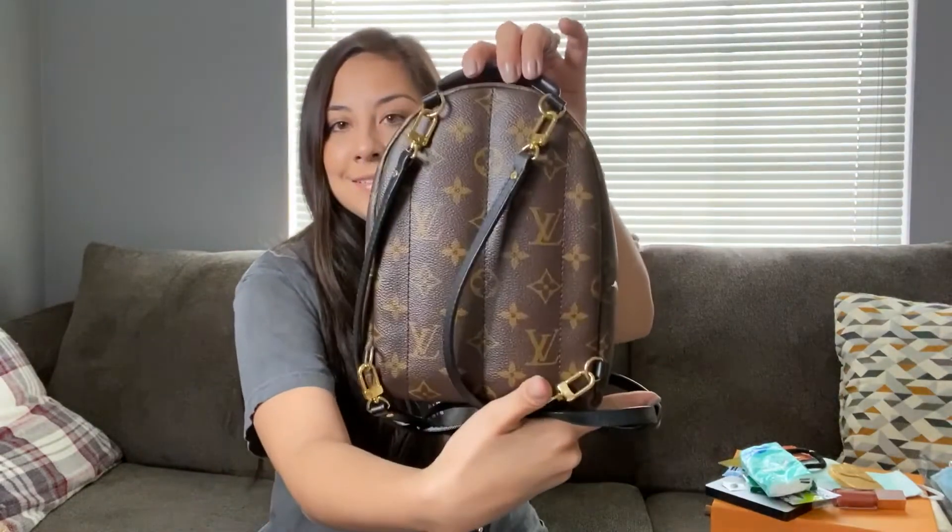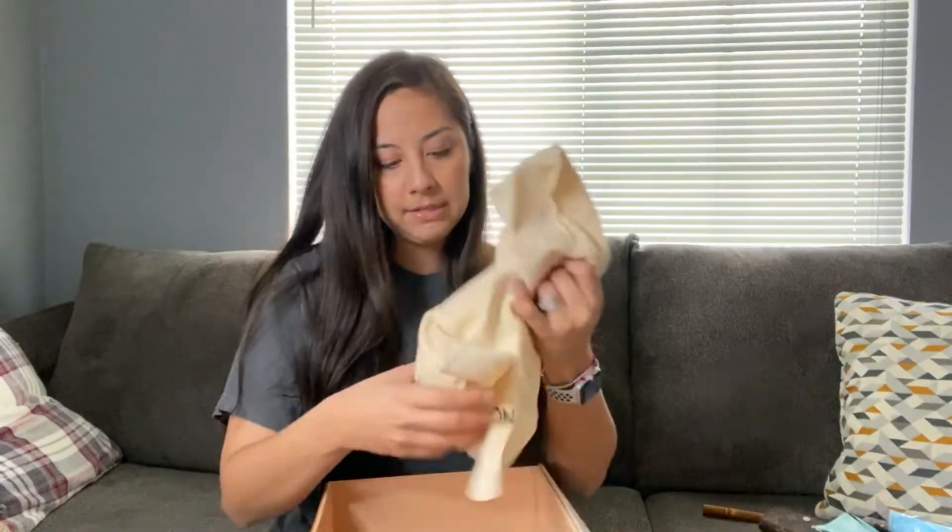Honest review: it is worth it if you are into backpacks in general, and I absolutely love it. When you buy the backpack from the store you get a big box, and inside is your bag along with a cute little dust bag — which I adore — and your receipt.